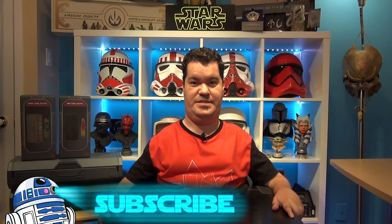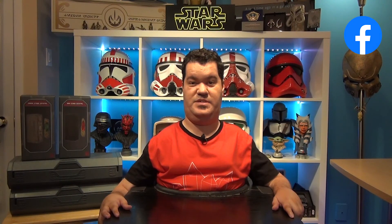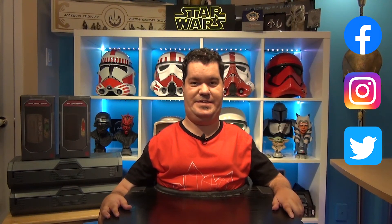Before we begin, don't forget to subscribe to the channel, hit the notification bell, and smash the like button to help me continue my work. You can also follow me on Facebook, Instagram, and Twitter. All the links are available in the description below.